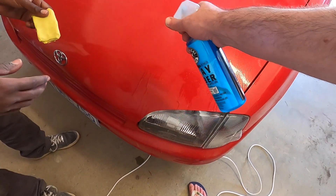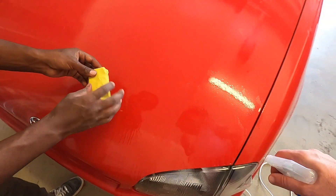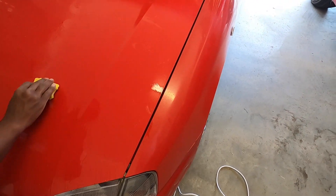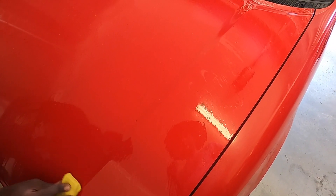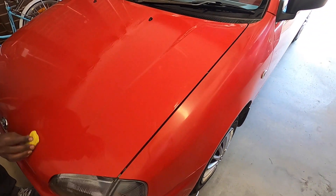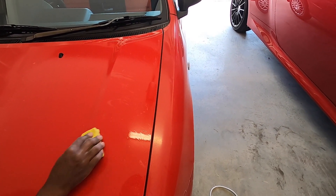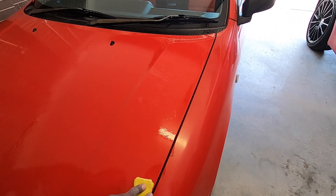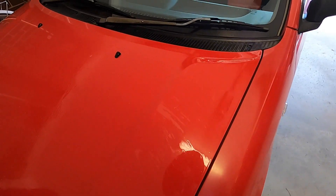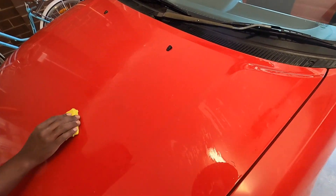Spray it further back so it covers a wider area. Maybe we're wasting our time, maybe there's just too much damage. Well, it is what it is — it definitely cannot go worse than this. I think it just helps the polish and buffing a little bit by removing some crap first.